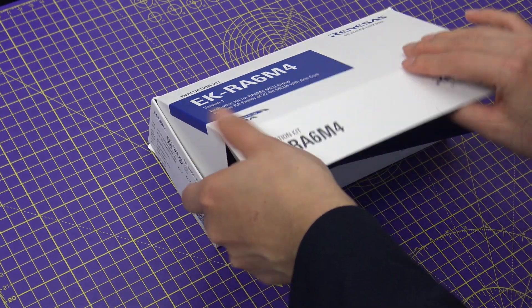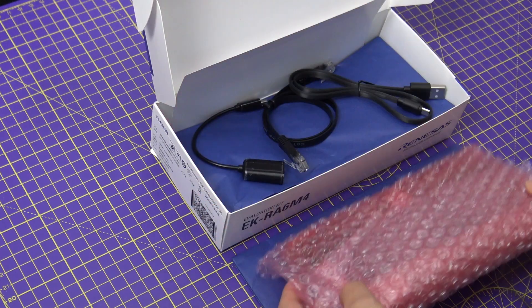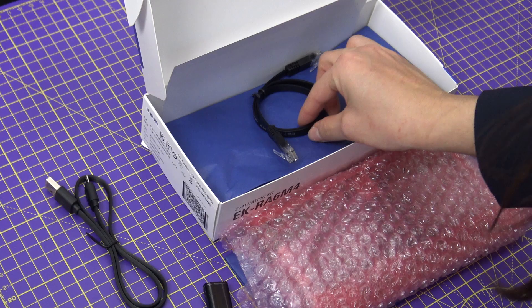When you open the box, you'll find the EK-RA6M4 board, micro-USB host and device cables, as well as an Ethernet patch cable.